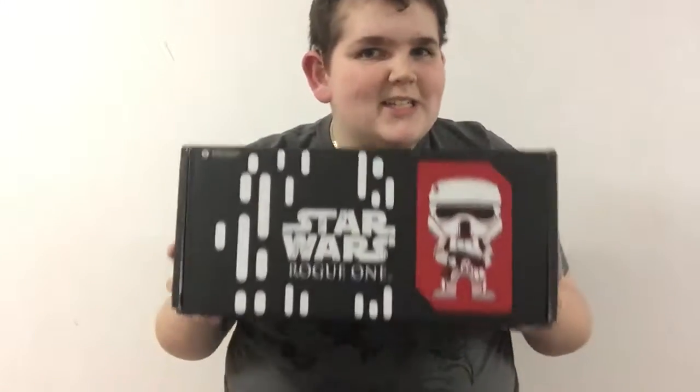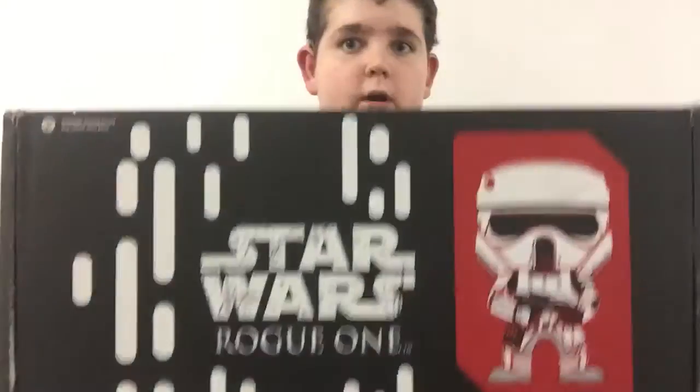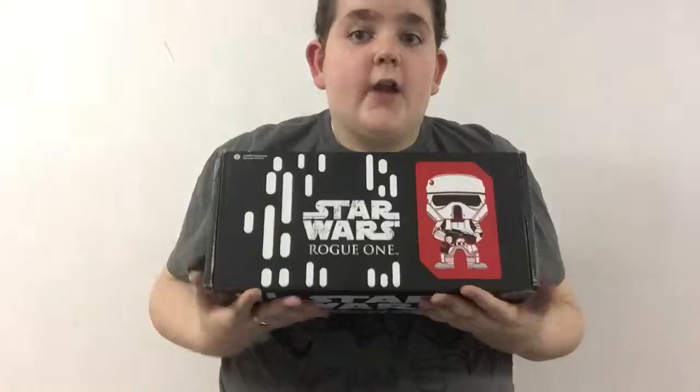Hey Pokemonsters! It's me, the Pokemonster. Today I have a special unboxing of the Star Wars Smuggler Bounty. This theme is Rogue One. This is a very long box.